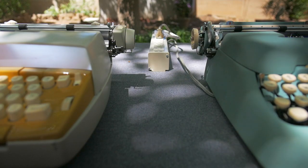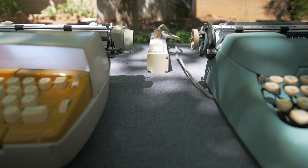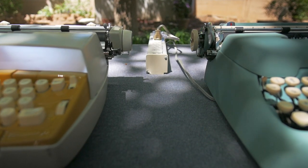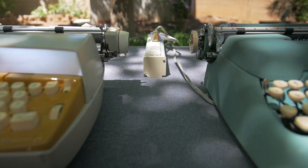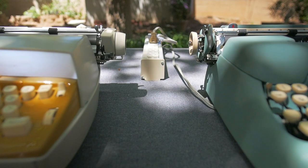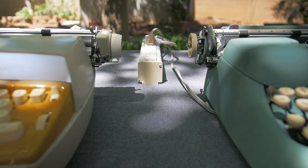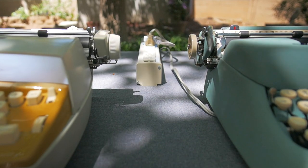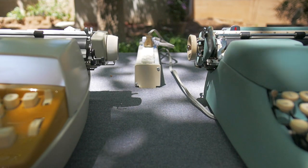Perhaps when other typewriter aficionados criticize you for liking electric machines, pointing out that you need a plug and power source in order to use them, perhaps you retort that all you're doing is taking your typewriters to coffee shops anyway, and coffee shops have plenty of power outlets for all those people using MacBook computers that only last an hour and a half on batteries. So what's the problem with needing a power source?